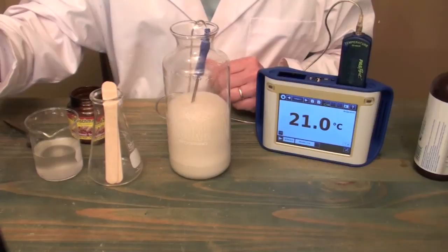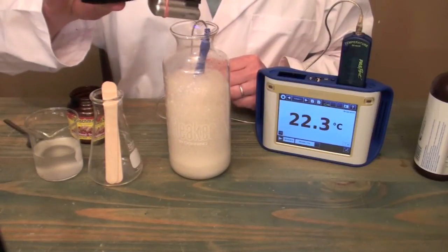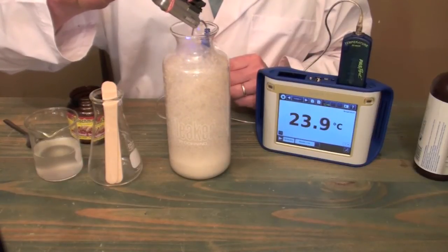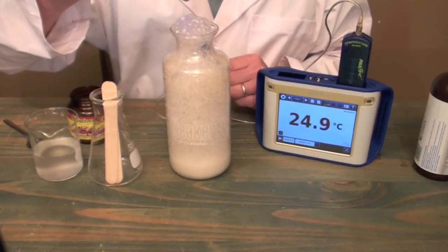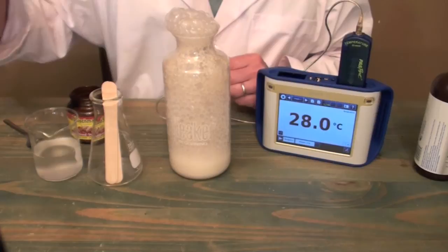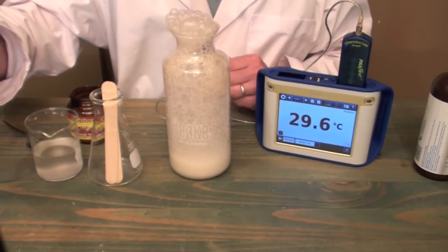We'll put the microphone right into the flask so you can hear. You can also see that there's quite a lot of violent bubbling.